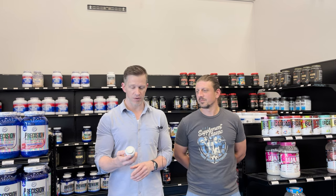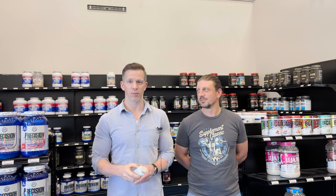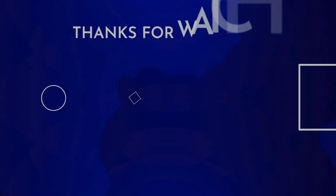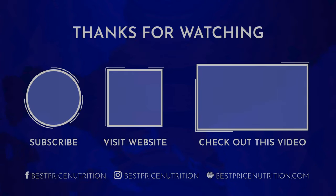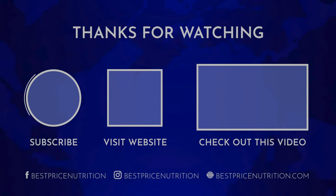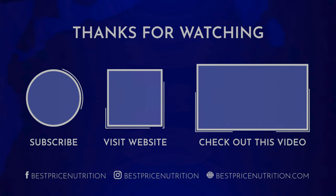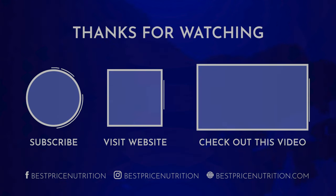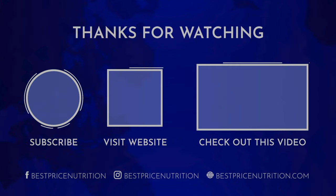So if you're looking for a powerful weight loss aid, energy, mental focus, with DMHA in it, Synodrine is the way to go. Absolutely. Thanks guys.